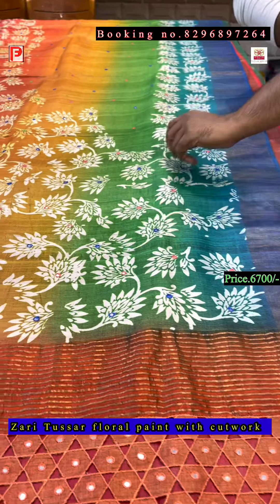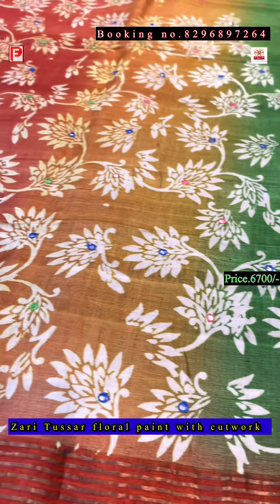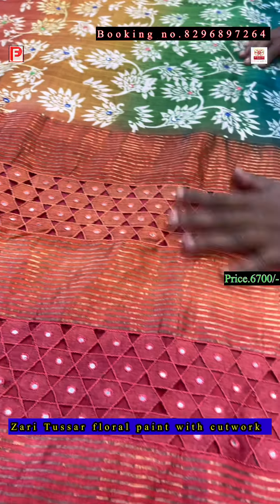This is the gun spray — as you can see, how many colors we have used: blue, green, yellow, red. It's a very vibrant color combination, and the pallu will be red and orange — a multi-color shaded gun spray.